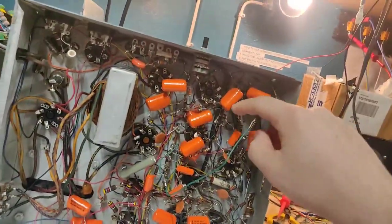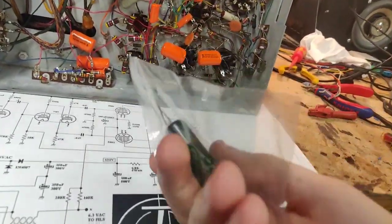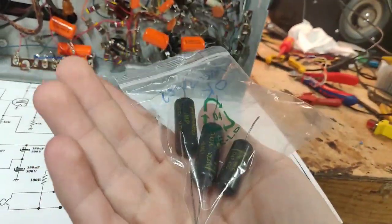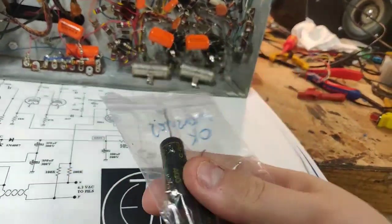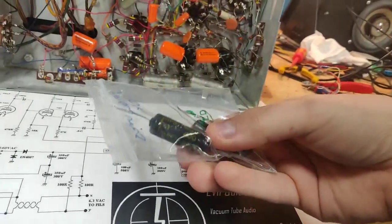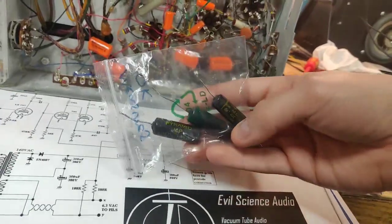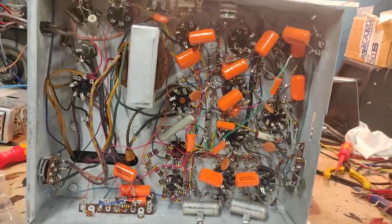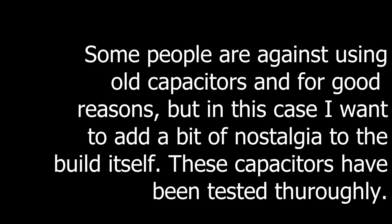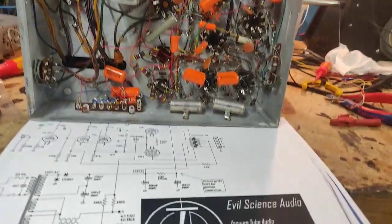When I build this, a lot of these orange drops can be reused. However, I am going to add some of these beauties in there because they add a bit more period-correct look to the amp. These are ones that are in good condition — they are dye film probably, not the paper type. They are still in good condition, so I'm going to be reusing some of those just to give it a bit of a nostalgic look and feel.